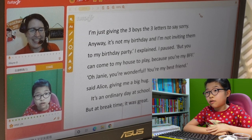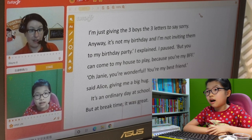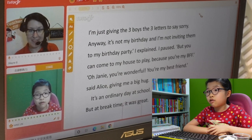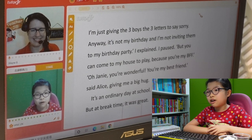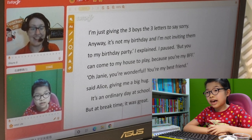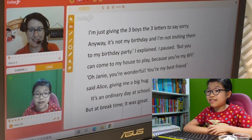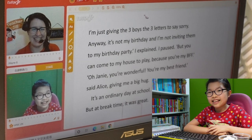I'm just giving the three boys the three letters to say sorry. Anyway, it's not my birthday and I'm not inviting them to my birthday party. I explained. But you can come to my house to play because you're my BFF. Oh Jenny, you're wonderful — you're my best friend, said Alice, giving me a big hug. It's an ordinary day at school. Today is Wednesday, but break time it was great.